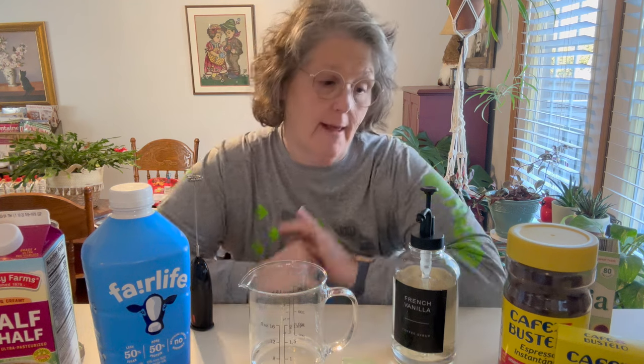Hi guys, welcome to my crazy life. It's Lori and I am making instant iced coffee or latte, however you want to look at it.